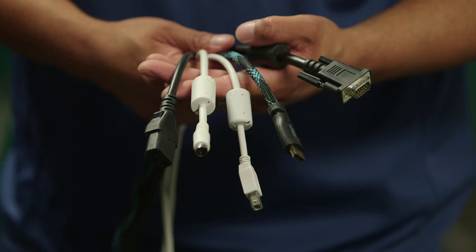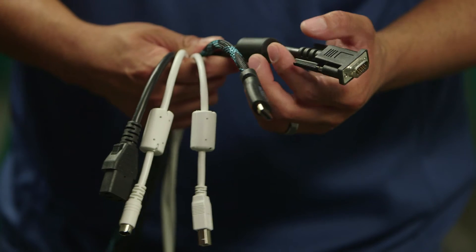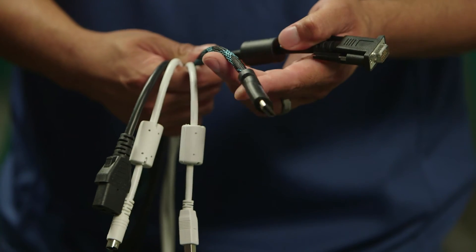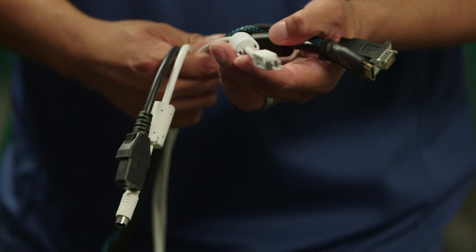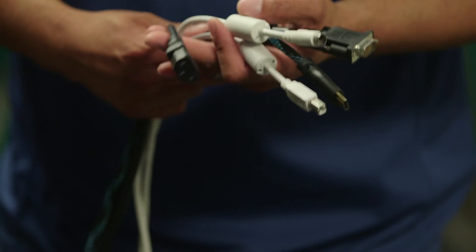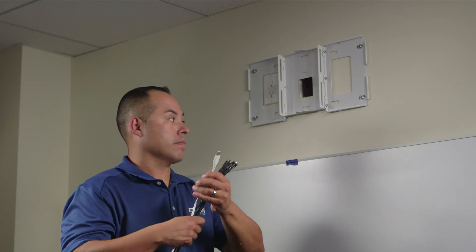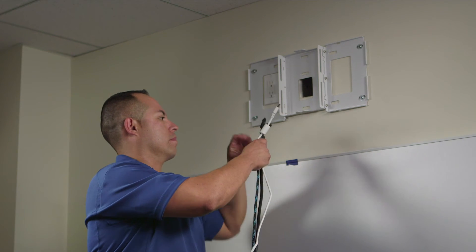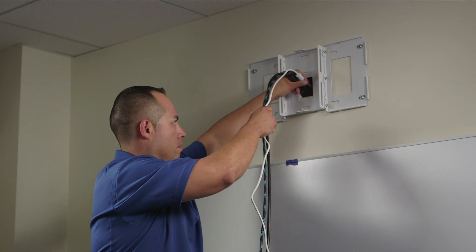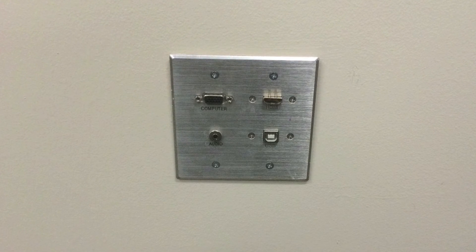Make sure you have all cables required for the install, including the VGA, HDMI, USB, the finger touch cable, and finally the power cable. First, we will run the HDMI, VGA, and USB cables inside the wall. You can terminate them using a wall plate near where the user will place their computer.